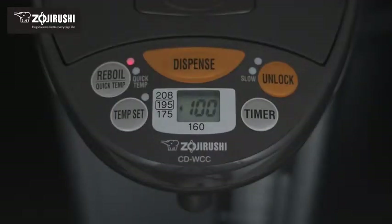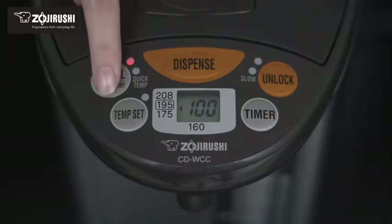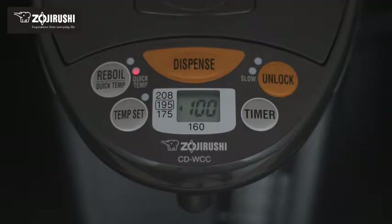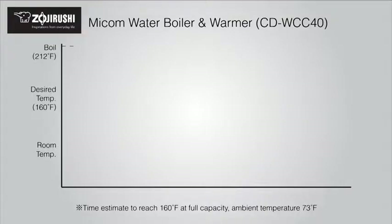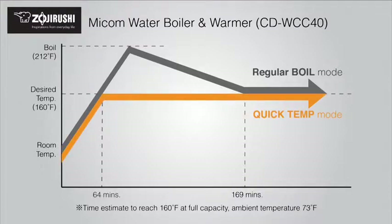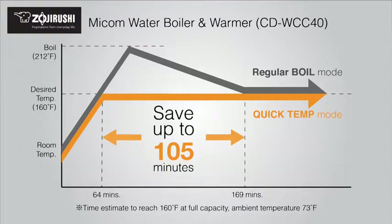The Micom Water Boiler and Warmer also comes with the optional Quick Temp Mode. This convenient feature heats water to 195, 175, or 160 degrees without first bringing it to a boil — a great feature for those who prefer to use filtered water or who need to quickly heat water, saving energy and a significant amount of time.